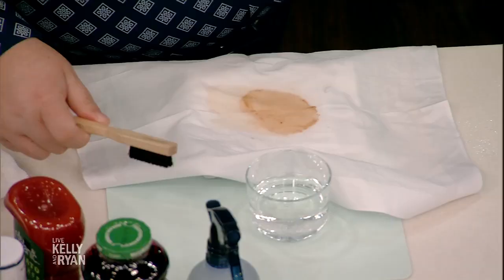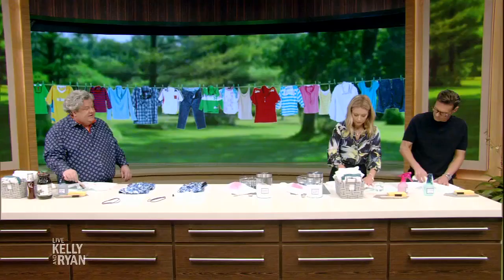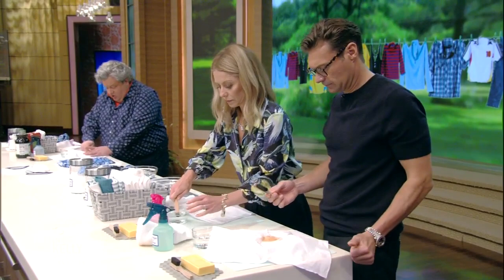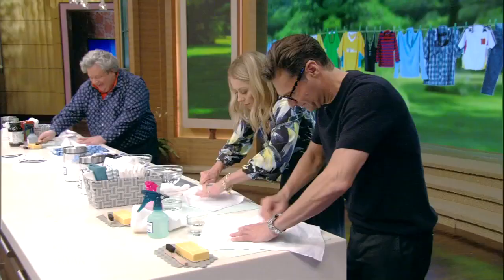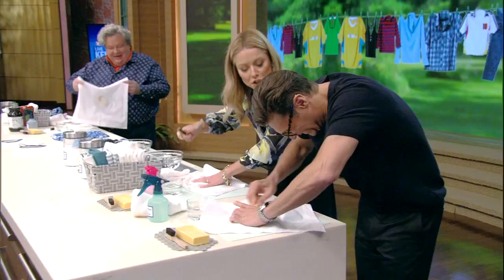And then we're going to take the horsehair brush, dip it in some water and rub it on soap — we're going to get a little soap on it. And then you can scrub like the devil, just scrub as hard as you want. Scrub hard. I'm not mad at you, I'm mad at the dirt. It'll come right out.